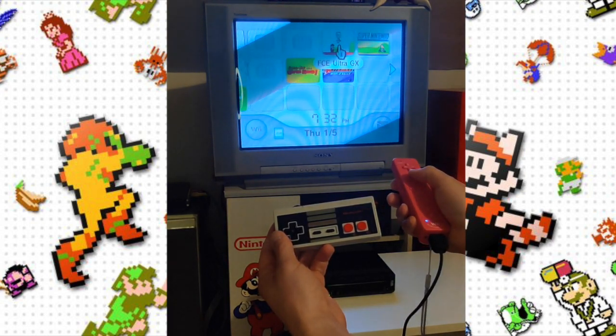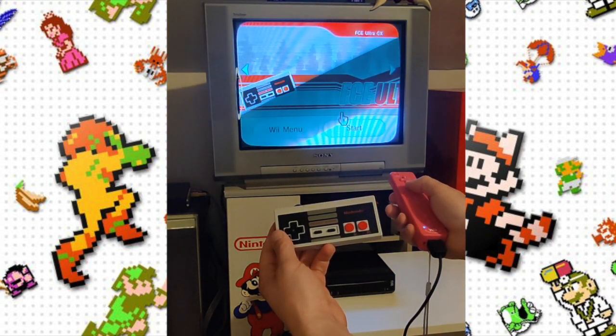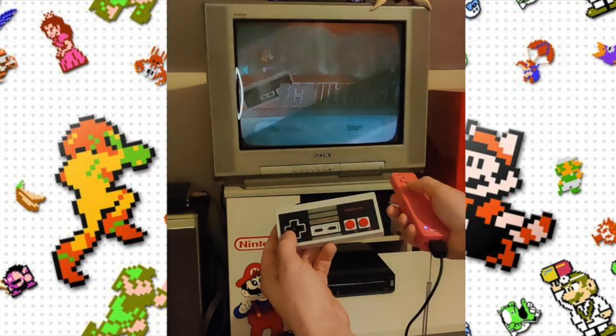The first step is you're going to need a Nintendo Wii console and it needs to be soft modded. I'll throw a link in the description as to how to do that — it's pretty easy, should only take about 20 minutes or so. You just need a console and an SD card.